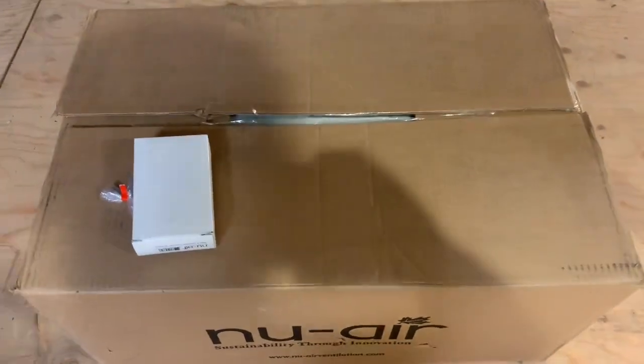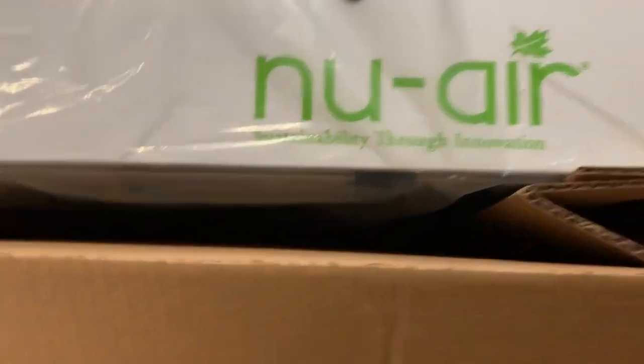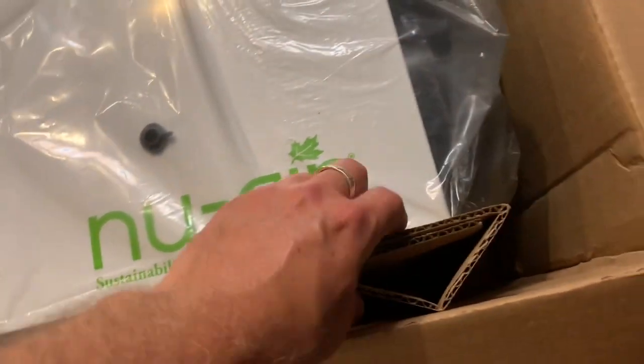Okay guys, what's in the box? Let's see here. This is Darren Schron homesteading. Let's take a look at what's inside this box — I just picked it up today. Okay, look at this. So this is a new air — sustainability through innovation — and I'm just gonna tilt it on its side here so you guys can see it a little bit better.